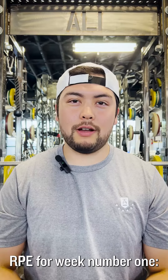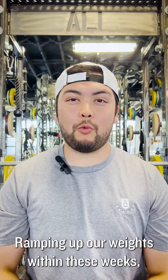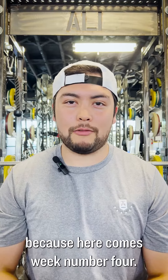RPE for week number one should be about a three, or about 60 to 70% effort. Week number two and three, we are now in building mode, ramping up our weights within these weeks. RPE should be around a four or five. We want to make sure we leave some room to grow, because here comes week number four.